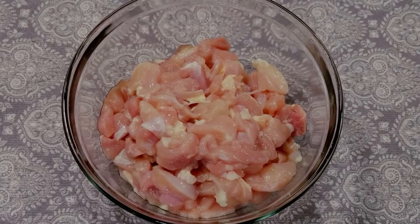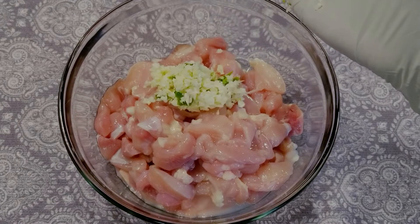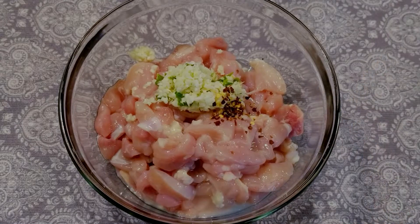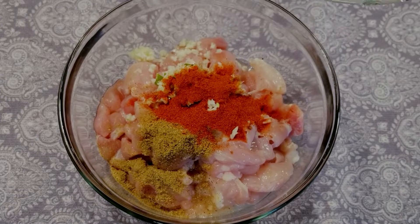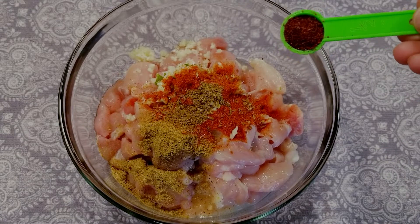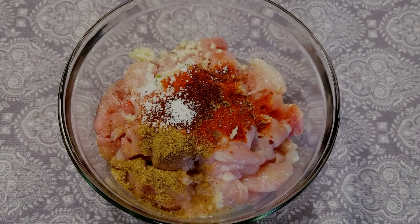I'm adding one tablespoon lemon juice, three garlic minced and one green chili, a pinch of crushed red pepper, half a teaspoon black pepper, one teaspoon coriander powder, one teaspoon red chili powder, half a teaspoon cumin powder, half a teaspoon sumac. This is what it looks like. Salt to taste. One tablespoon ginger.